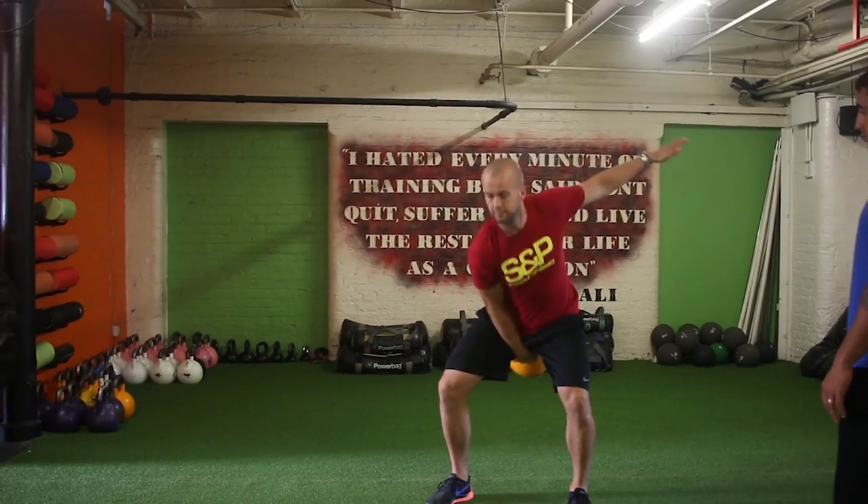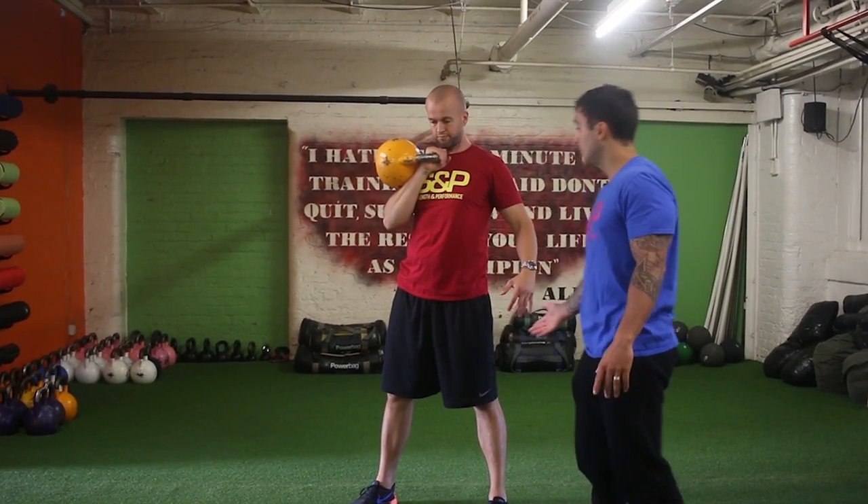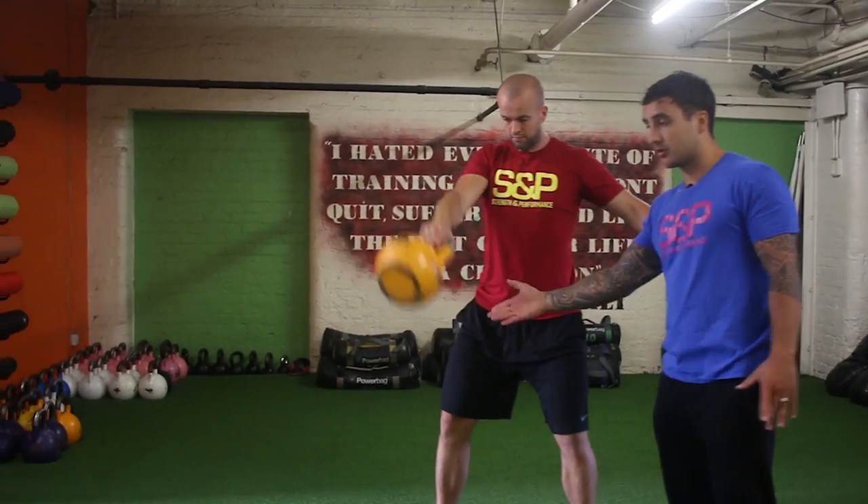Do that again — swing, pull, punch. Breaking that down, the first component is the swing, which we know, but again it's only a bit of a small swing.